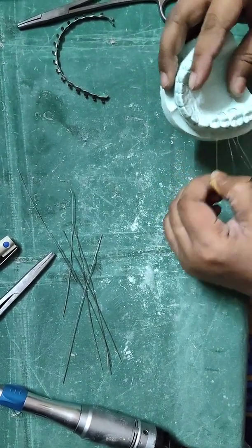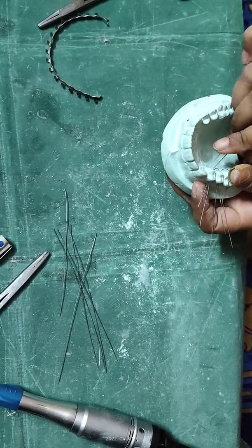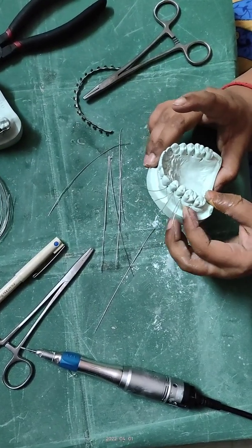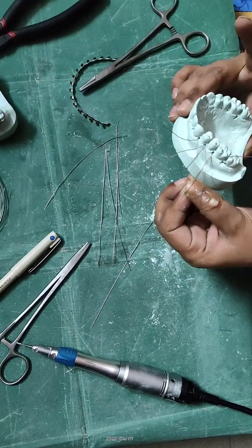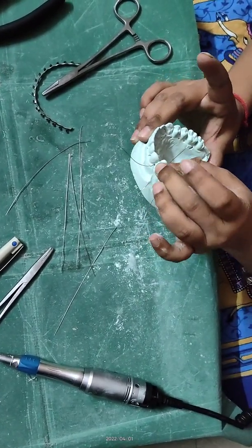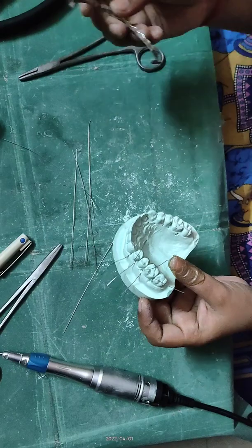Take the tension on the wire such that the distal side of the tooth has the wire placed occlusally and the mesial side is appropriately placed. Then take the arch bar.